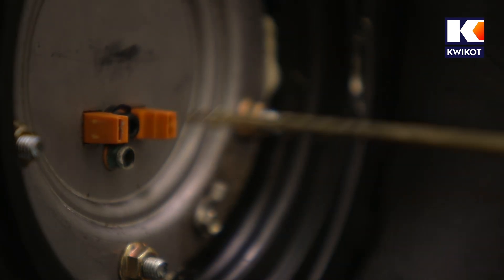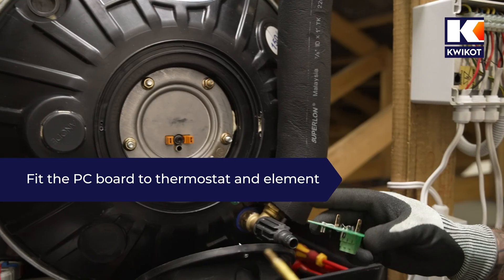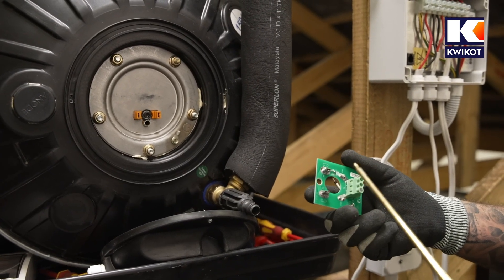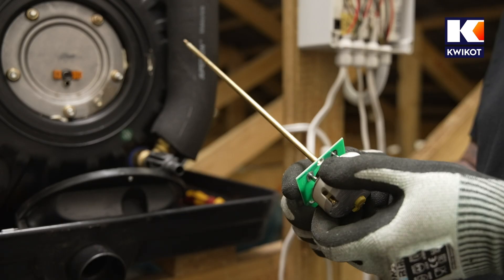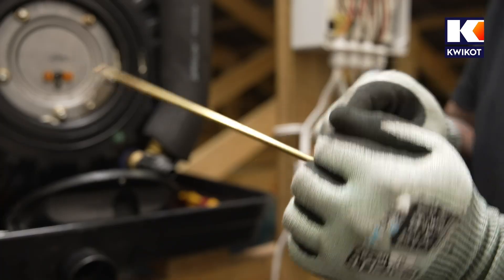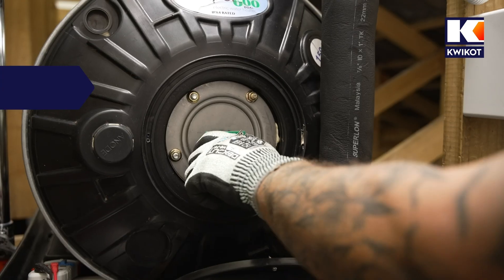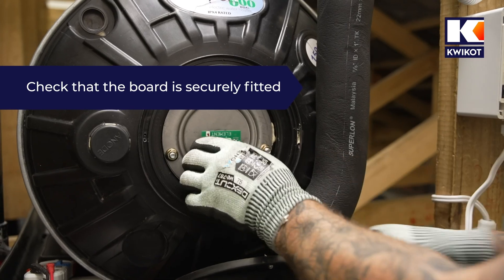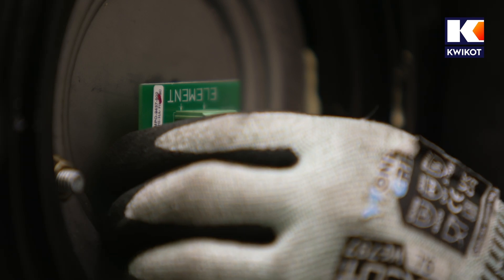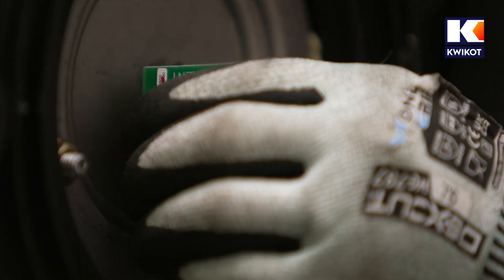Now we pull out the thermostat and fit it into the green PC board. The board has a fuse inside it, so when the thermostat gets stuck it will pop the fuse and the Elon unit will stop powering the heater. Once the thermostat is fitted into the board, we insert it into the element. Remember to ensure that the two pins are properly inserted into the element so we don't make a hot connection. To double check, turn the thermostat and if the PC board doesn't turn with it, the board is securely fitted.